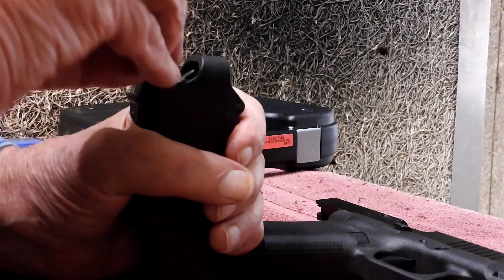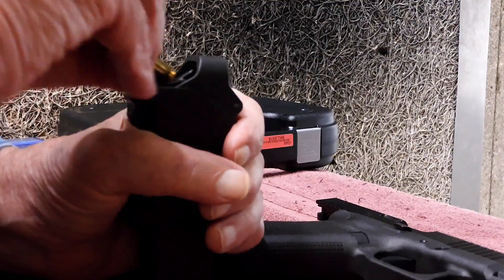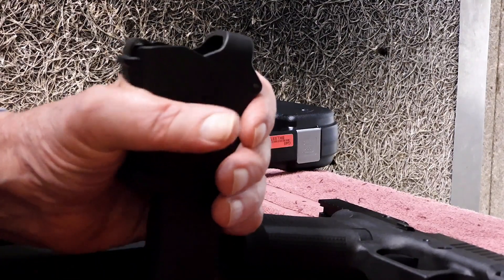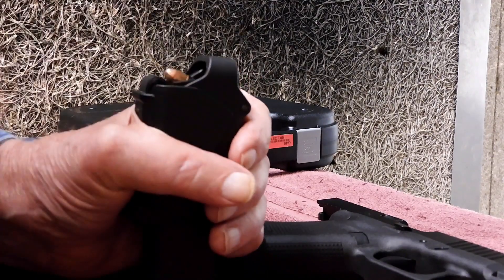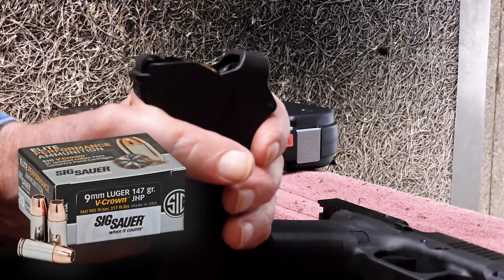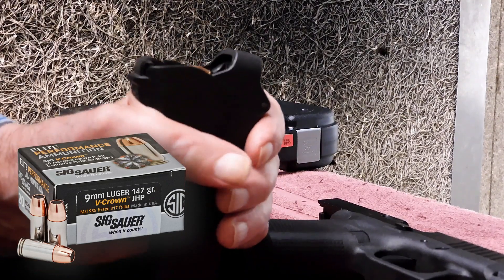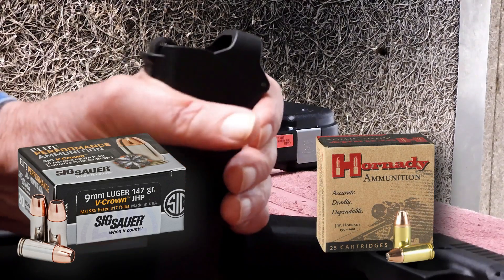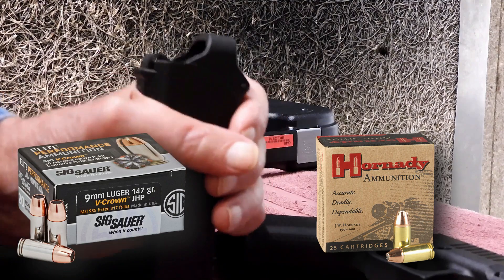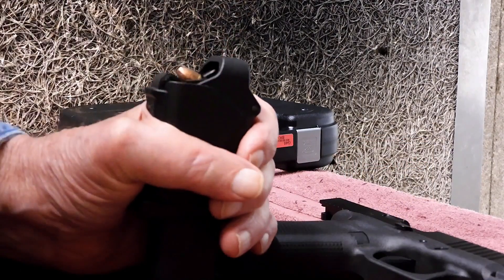Since I don't shoot 9mm ammunition that much, there was not a lot on hand. Since I've had good luck with Sig Sauer 230-grain JHP 45 ACP in my 1911, I decided to opt for a box of Sig Sauer 147-grain 9mm JHP for the G-45, as well as several Hornady Custom 147-grain XTP cartridges. The Hornady was the hotter of the two defensive loads fired, but both had exceptional accuracy.